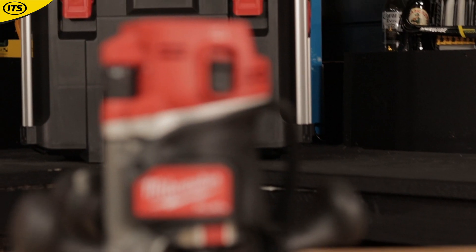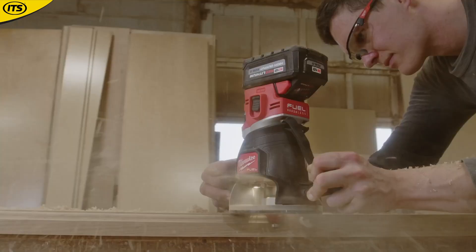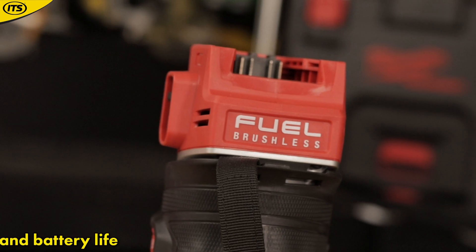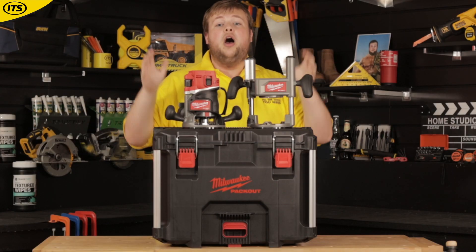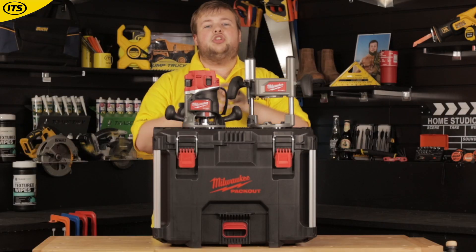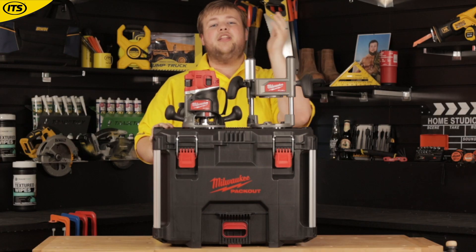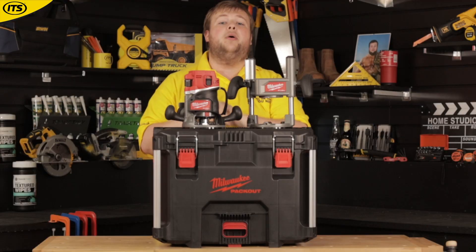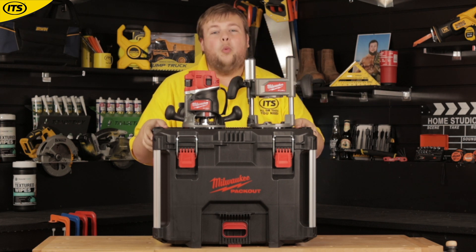This is Milwaukee M18 Fuel, which is essentially a combination of Milwaukee's latest and greatest technology. This thing is a beast, giving you up to 2.25 horsepower, and that is thanks to the brushless PowerState motor. Alongside that, you've got RedLink technology, which is the tool's way of communicating with the battery, preventing the tool from overloading and overheating. This router is good enough on its own, but you can get even more out of it when you combine it with Milwaukee's M18 RedLithium High Output batteries. If you're using a 5.5 amp high output battery on this tool, you'll be able to cut through over 65 meters in pine on just one charge.